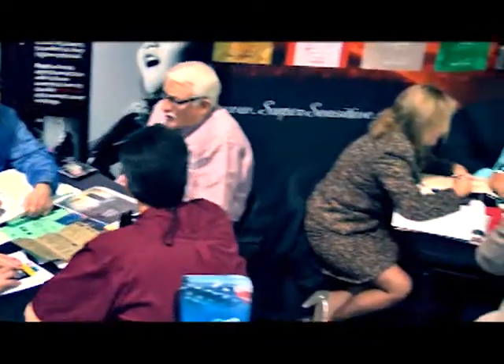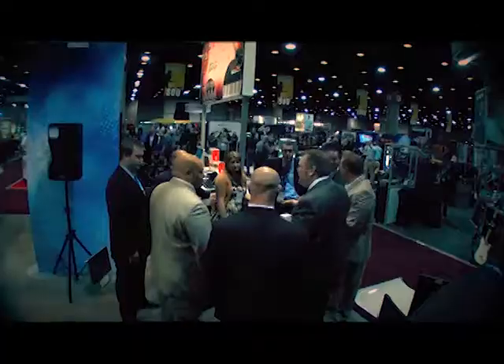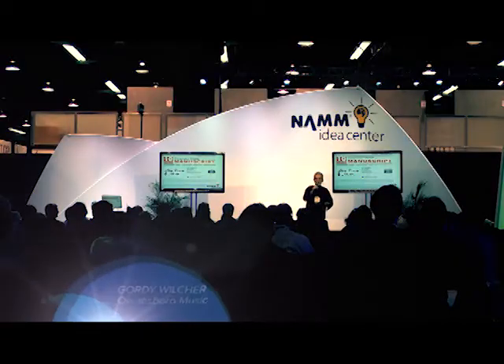We've been in business for 23 years, and I can tell you, NAMM has never been more relevant to our business than it is now. I'm a NAMM member because I need to keep in tune with what's going on in the music industry — new products, innovations. We work in our business; it's time we worked on our business. Sessions like this and NAMM University make all the difference in the world.